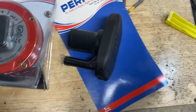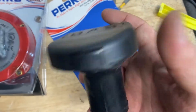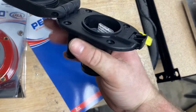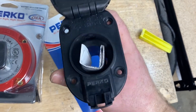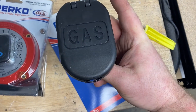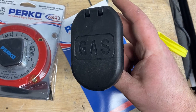Perko makes some quality marine-grade stuff. This is a fuel fill cap. You can open it one-handed like that. It's gonna be flush-mounted to the side of my boat and will go into my fuel cell. Looks pretty good. Lots of marine companies are using these, like Prodigy Boats — they use a lot of these.